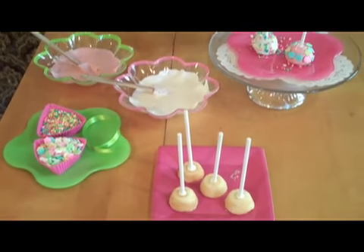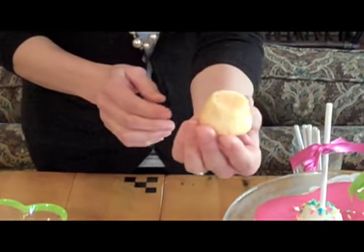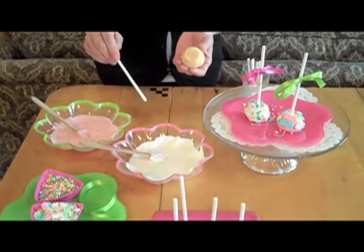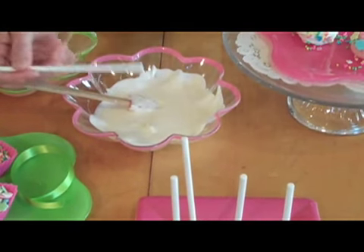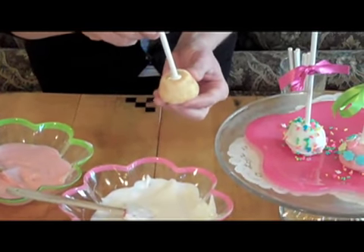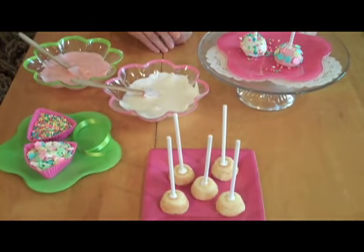We start off with little baked and cooled mini cupcakes. You can get these little cupcake molds at any grocery store or any cupcake supply. What you start out by doing is turning them with the bottom side up. Now here's a baker's trick: the melted candy coating that we're going to use to cover these cupcakes, we're going to apply to the candy stick before we insert it in the cupcake. The cupcakes are nice and soft but the candy sticks are hard, so putting a little candy coating on the stick and inserting it into the center of the cupcake helps it stick together and keeps it right in place.